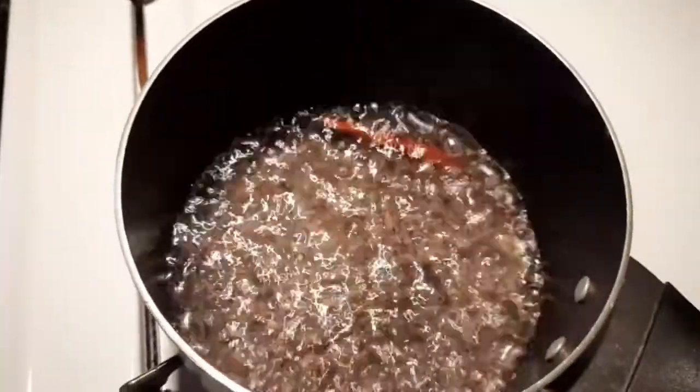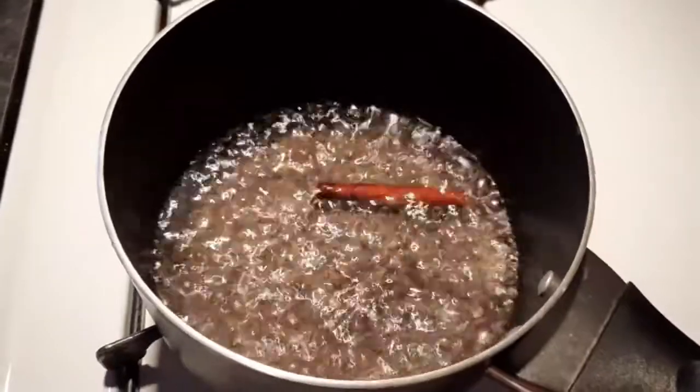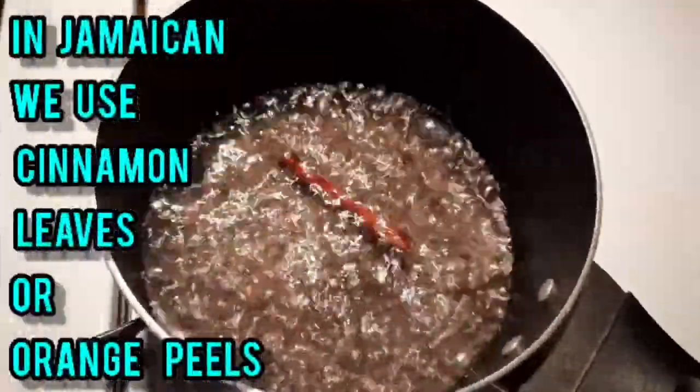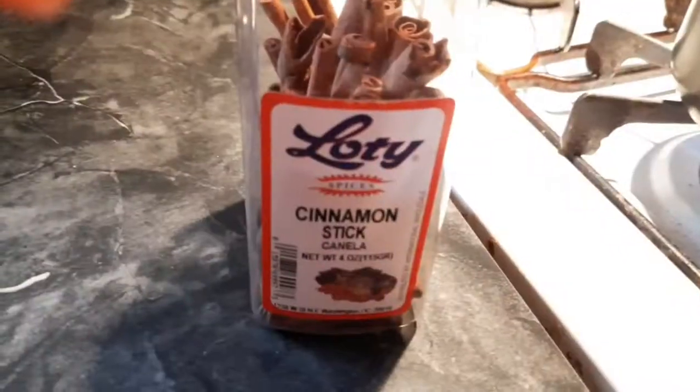Here I have my water in the pot that is already boiling, and I put a piece of cinnamon stick in it to flavor the water, so it will be like a base taste for my porridge.